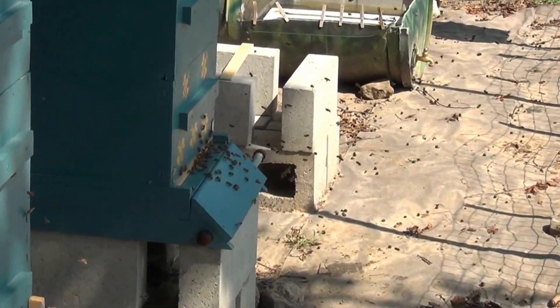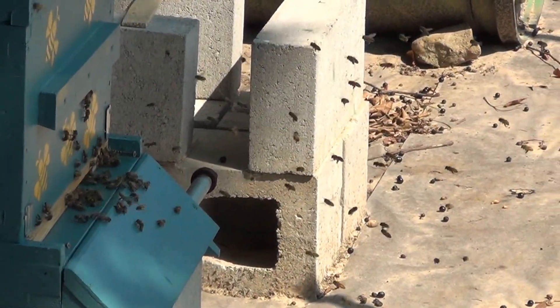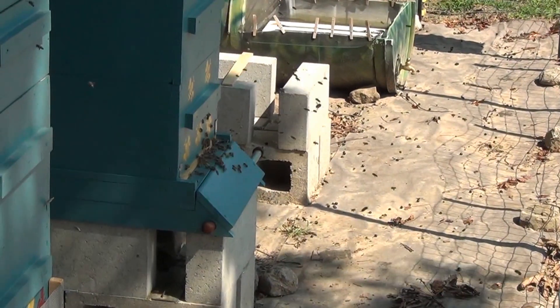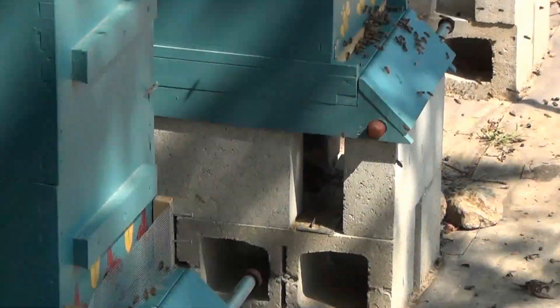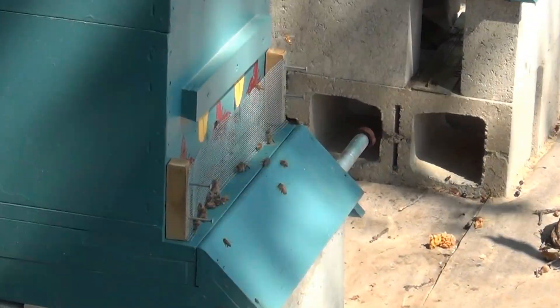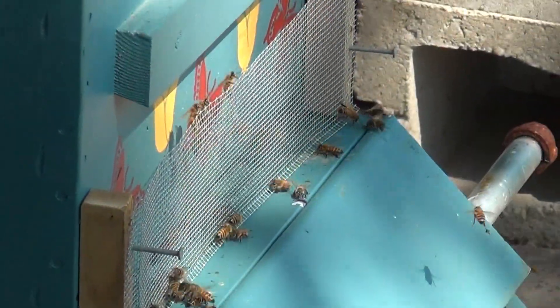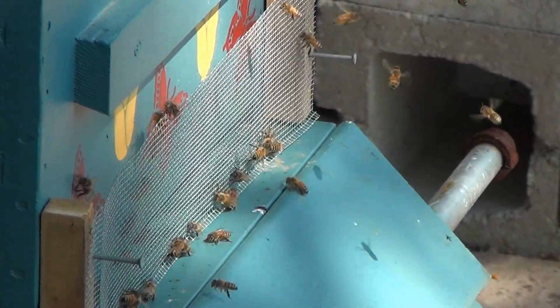Look at this hive — there's a lot of activity here. I put a reducer on it too. I think those are robber bees; they kind of look like robber bees to me, they're sure active. So I put a reducer in here so they can guard the entrance a little bit better, and on this one I put a screen to stop the robbers from getting in.